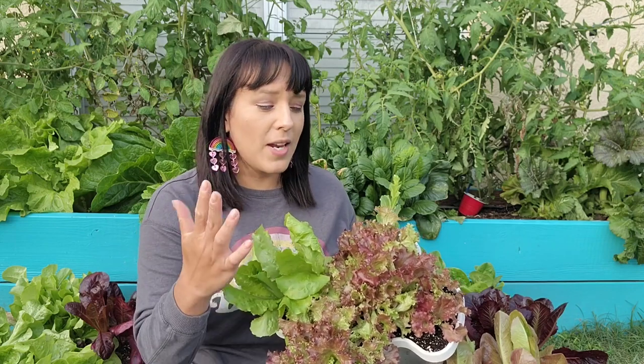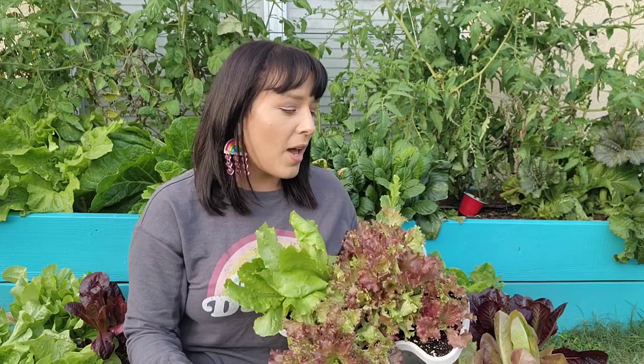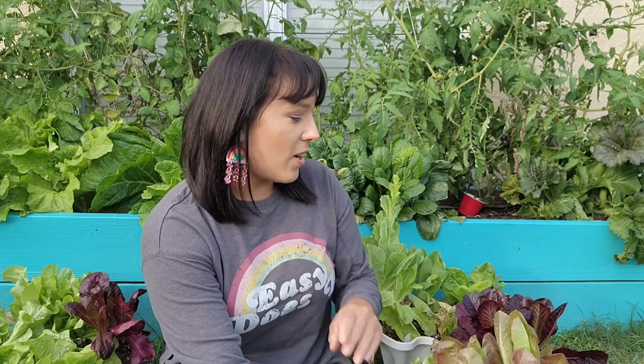First, let's talk about cultivar selection. When you're shopping around for lettuce seeds, there's so much to choose from, and there really isn't much difference between all of them, except for a couple things. You're going to look at color. There are so many different colors of lettuce, from green to a pink blush to even something as dark as this burgundy red right here, which is one of my favorites. This is called super red romaine lettuce.